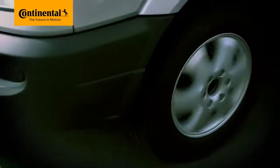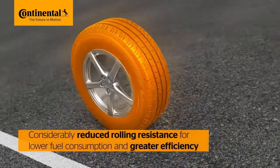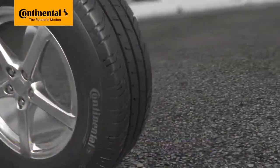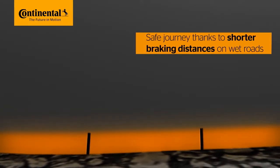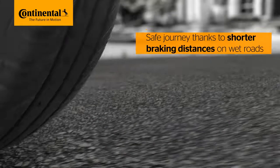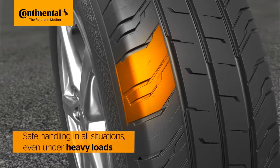The Conti Van Contact 200, designed for transporters and vans, features considerably reduced rolling resistance for greater efficiency. Safety is enhanced by shorter braking distances on wet roads, and reliable handling is ensured in all situations, even under heavy loads.